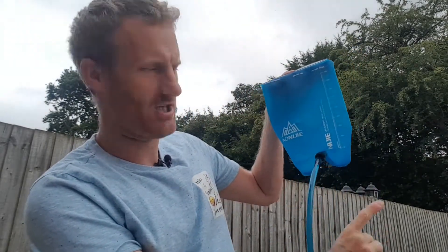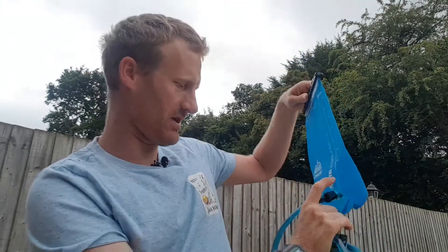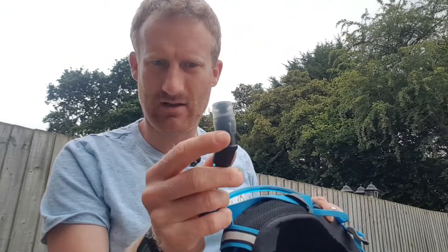I also carry a water pouch — an Aonijie one, I'm not sure how you pronounce it. It's done me really well so far. The only problem is I bit slightly too hard on the valve and the water now dribbles out sometimes, so I have to make sure the valve is empty when I finish drinking or it'll drip down my leg.